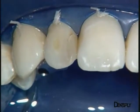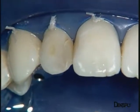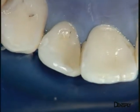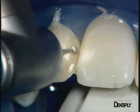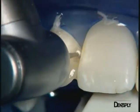Once the rubber dam has been placed, the old restoration is removed. We can also see that the restoration on the central incisor will need retouching. The old restoration is removed with a diamond ball burr, with spray of course, starting with the bulk of the lateral incisor.